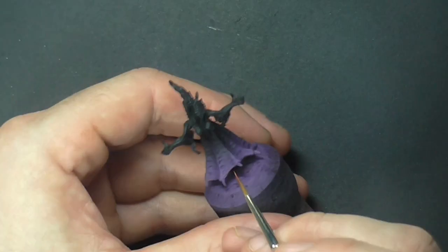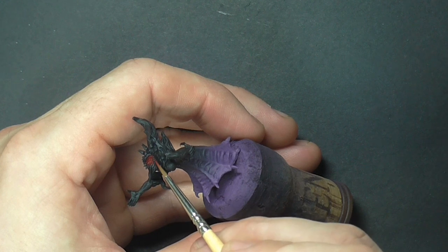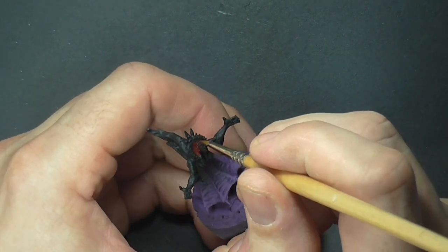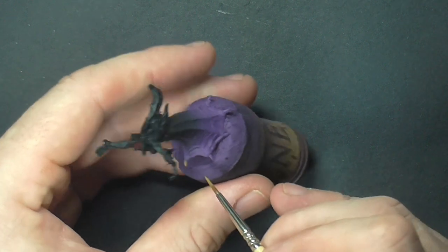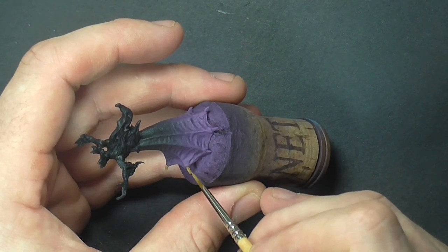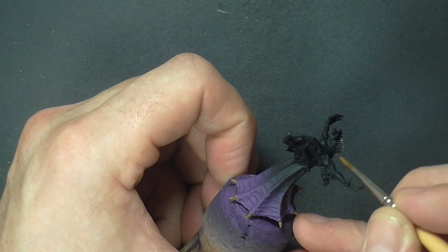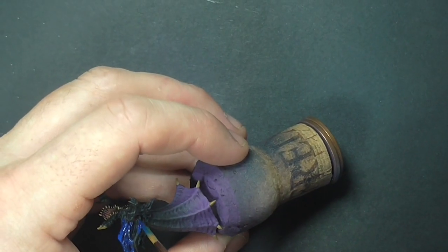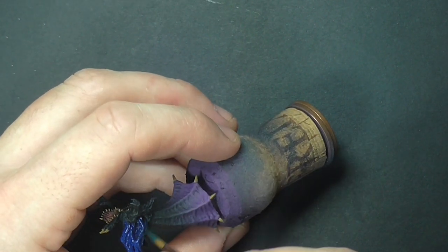Now we're going to start blocking in the other colors. First we're going to paint the interior of the mouth with black red from Vallejo. Next, using earth from the Vallejo range, we're going to paint all the claws, teeth and any other bony elements of the model. She also has a strange crown around the back of her head with a couple of claws coming out the top, painted in the same color. Making sure to get all the teeth that run down the side of the mouth, and then for the balefire we're going to paint that French blue, again from the Vallejo air range.